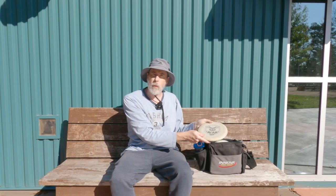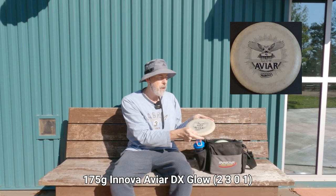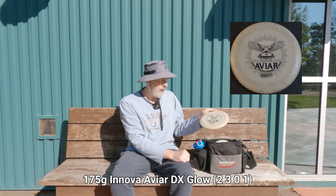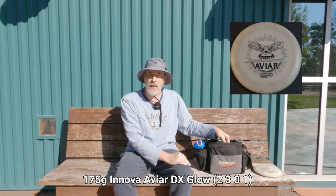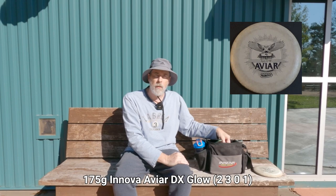Starting with the actual discs, I've got my putting putter — a DX Glow Aviar. Aviars have been my putting putter for about four years, and when I saw this one I had to grab it. I also use it for approaches within about 100 to 120 feet because it's very straight. I can actually drive off the tee with it, but since this particular one is what I putt with, I leave driving to the other discs.